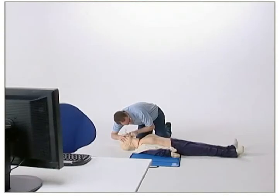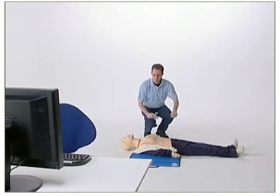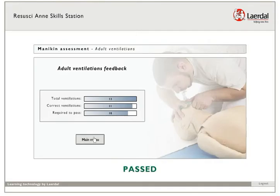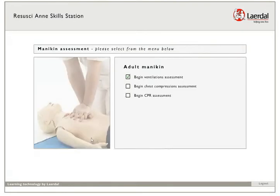Great. Continue if you would like more practice, or click stop to end this session. When you have passed the assessment, you should continue with the remaining assessments.